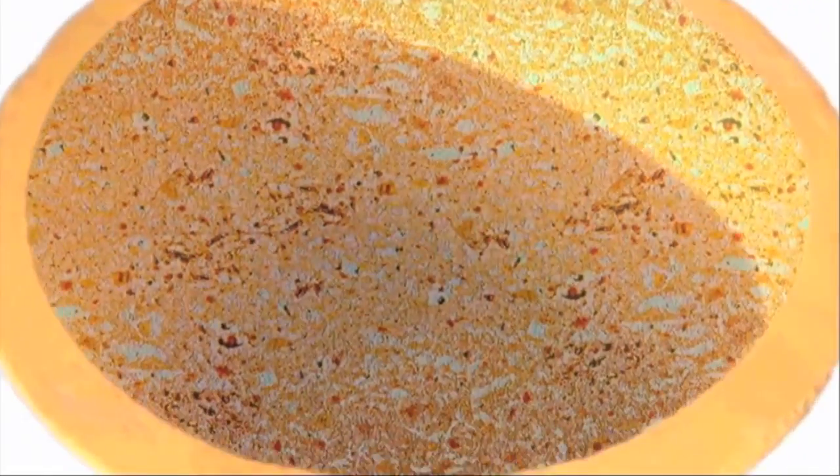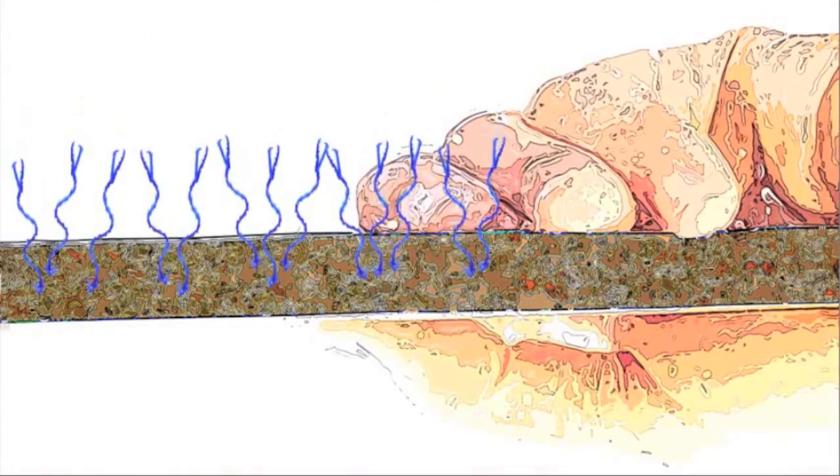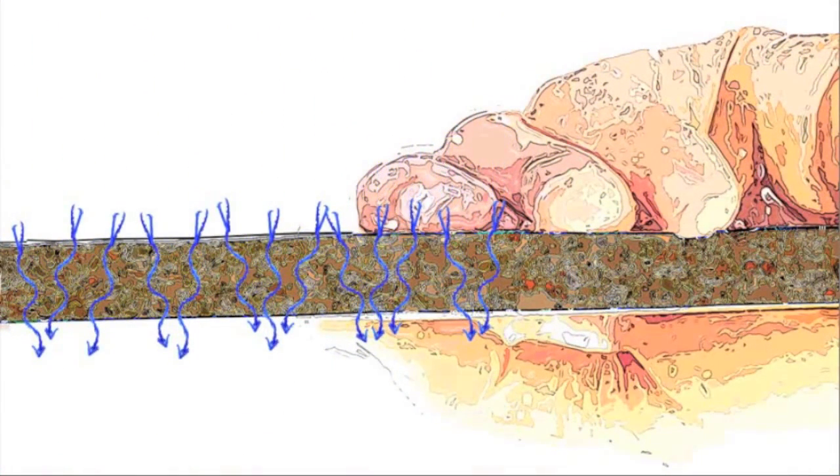The electron microscope reveals thousands of tiny pores that are created when the sawdust or rice husks added to the clay burn out in the firing process. Some pores are smaller than bacteria and trap them immediately. But larger pores still allow some bacteria to pass. The individual pores are connected by a series of fine cracks, which allow the water to pass from pore to pore.